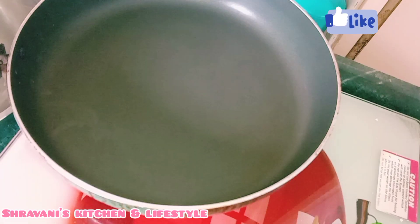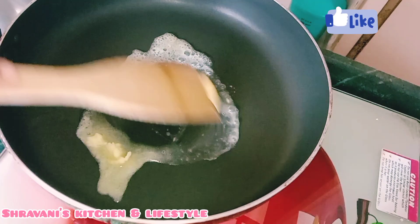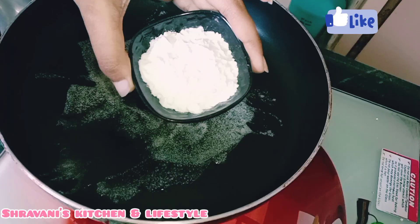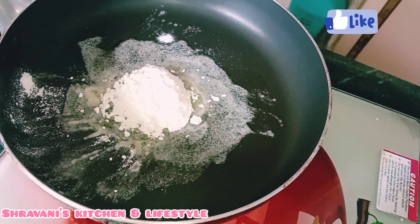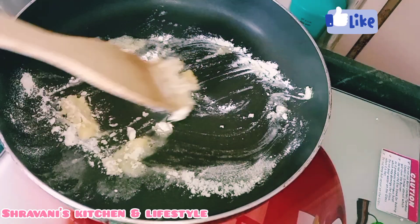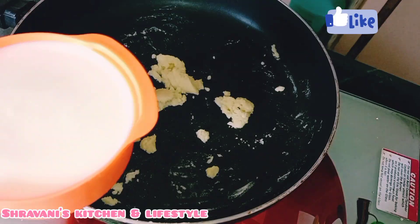In a pan, add 2 tablespoons of butter and let the butter melt. Then add 2 tablespoons of maida. We will mix the maida and butter completely and roast it. When we add the sauce, we are ready for the next step.